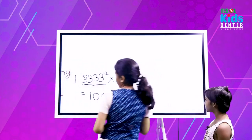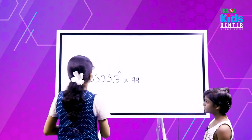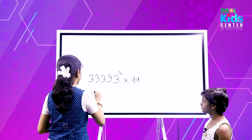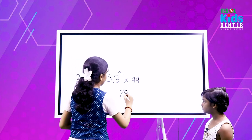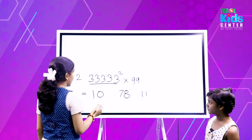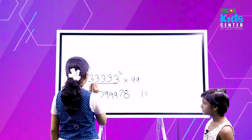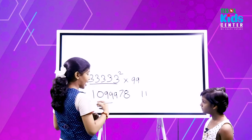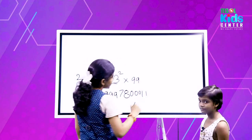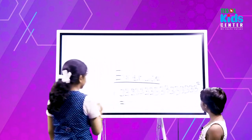Let's move to the next one. So 333333 squared multiplied by 99. Here I will write 1, 0, 7, 8, 11, making some space. For these five 3s I will write three 9s, and for these five 3s I will write 3, 0, 3, 3, 3, 3. Very good.